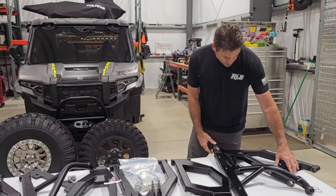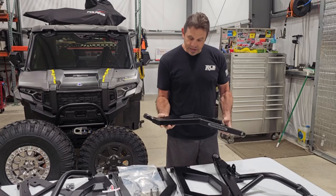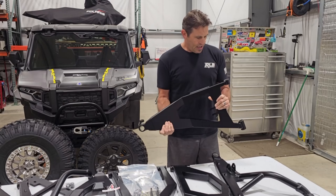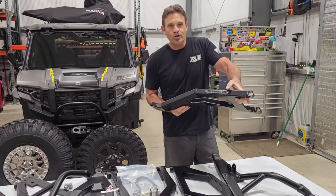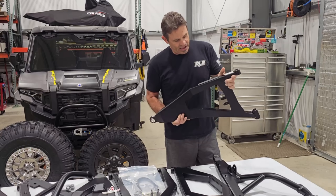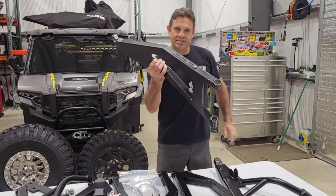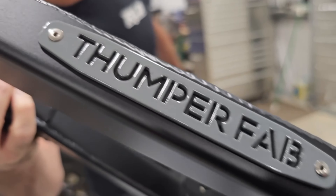Looking at it for the first time, they've put a really nice powder coat on it — durable looking. I even like how they powder coated their badge that they riveted on. It's in this gray color which, honestly, matches our car perfectly, so that was a nice little bonus for color matching.